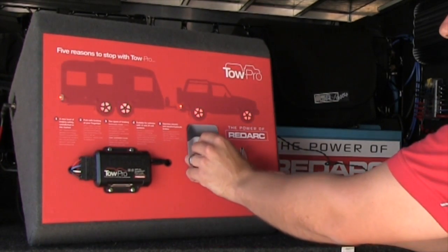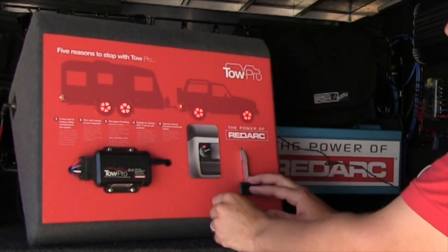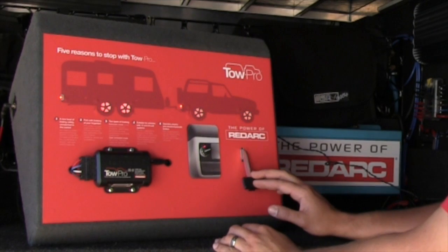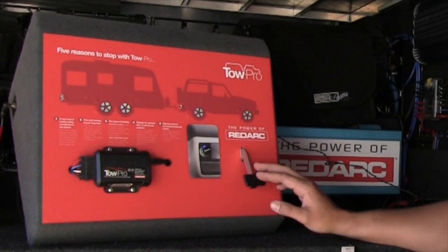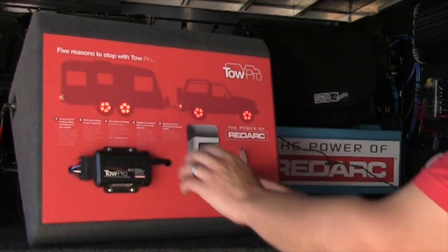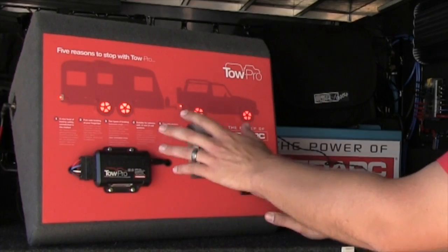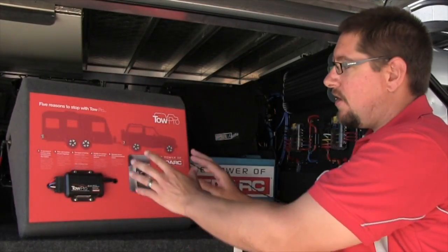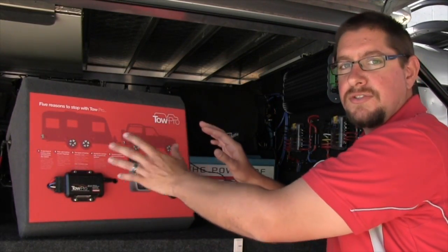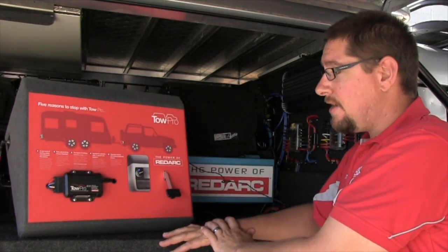You can also dial down or dial up for less or more braking force depending on the weight of the trailer. Essentially, if you brake hard and fast, so does the TowPro and so does the trailer. If you brake soft and slow, so does the TowPro and so does the trailer — meaning the whole vehicle and trailer system all brakes as one, giving a nice smooth progressive braking.